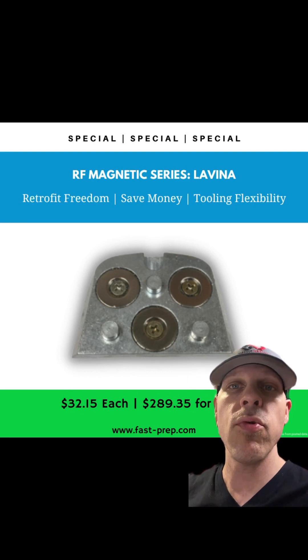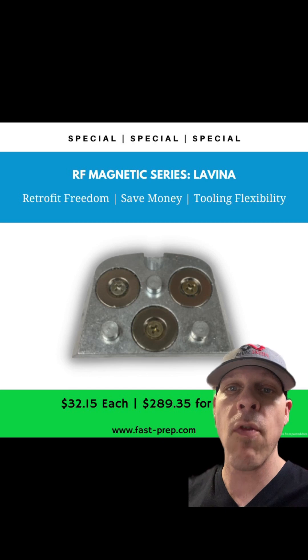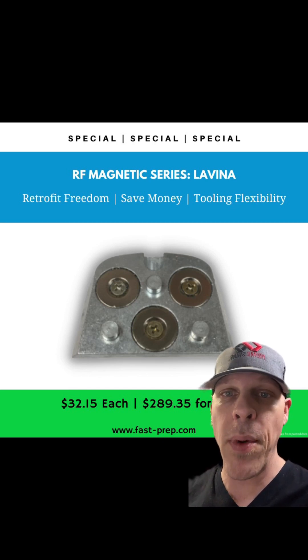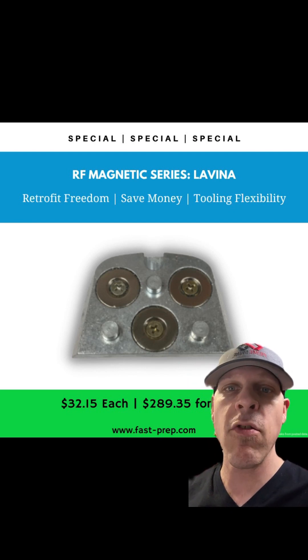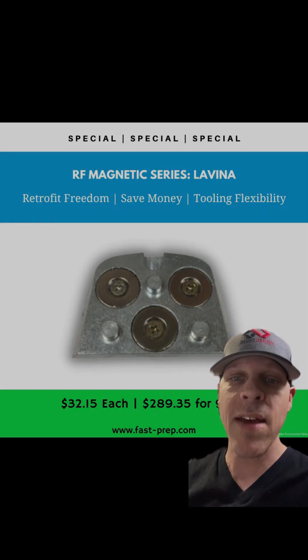This adapter lets you choose whichever diamonds work best for your grinder and your concrete. You don't have to be married to any proprietary-style diamond, and you don't have to pay crazy amounts per set — you can shop around. For more information, message me now.